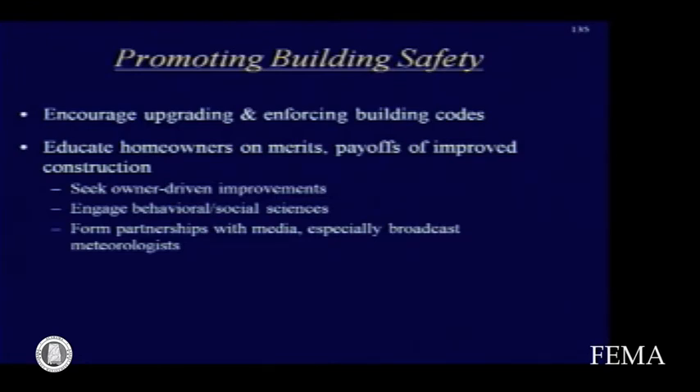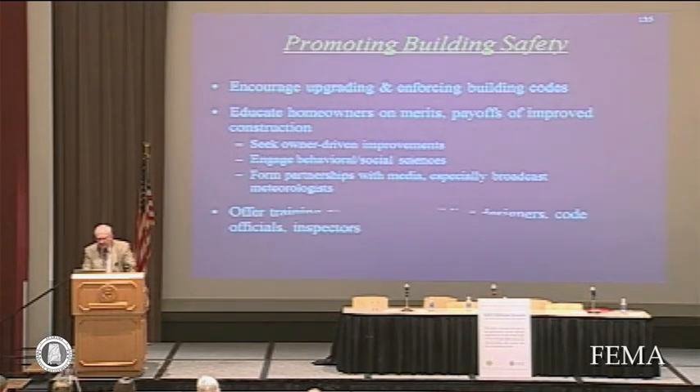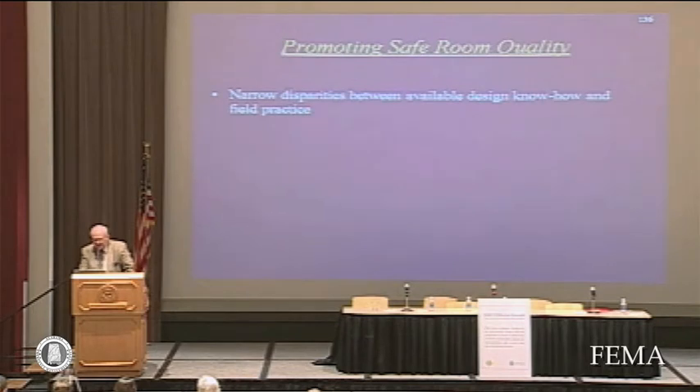The technical know-how is there — we know how to build better structures and safe rooms — but there's a lot of difference between the guidelines that are published and the implementation in the field. Somehow we need to engage the behavioral sciences to figure out how to motivate people to take the steps available to them for improved safety. We need to offer training programs for building designers, code officials, and inspectors.